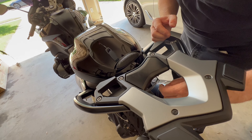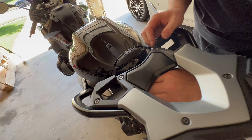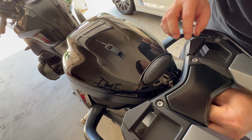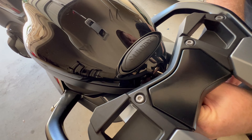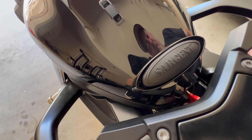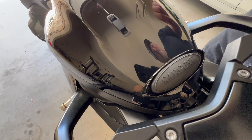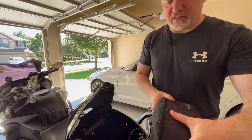I've got the top case here so it's kind of in the way, but I can still get my hand in there and get the key in there. It's a little bit of a challenge if you've got the top case. And there you go — so it's locked.